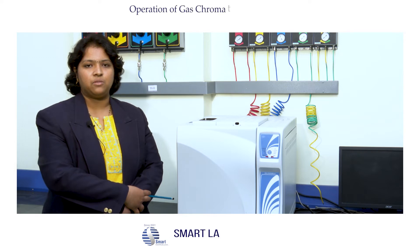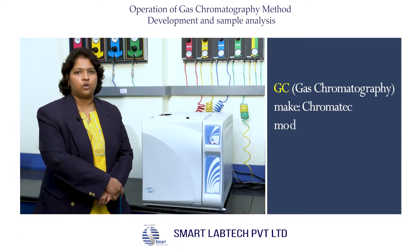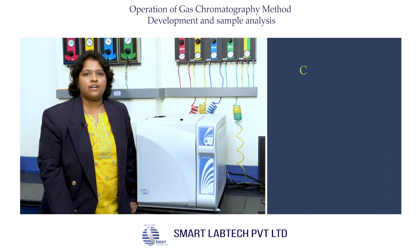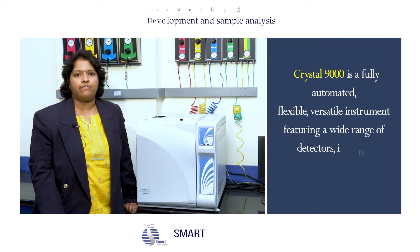Hello everyone, welcome to Smartlaptic. Today I am going to show you the operation of gas chromatography — the Chromatic instrument from Russia. The model is Crystal 9000. Crystal 9000 is a fully automated, flexible, versatile instrument featuring a wide range of detectors.